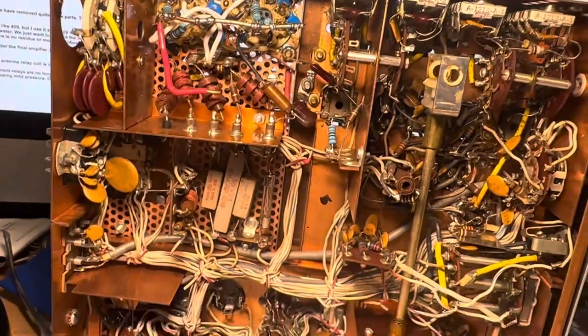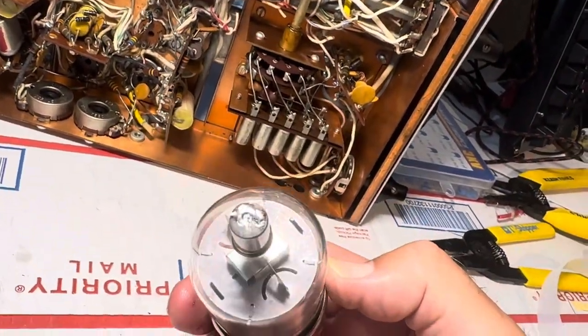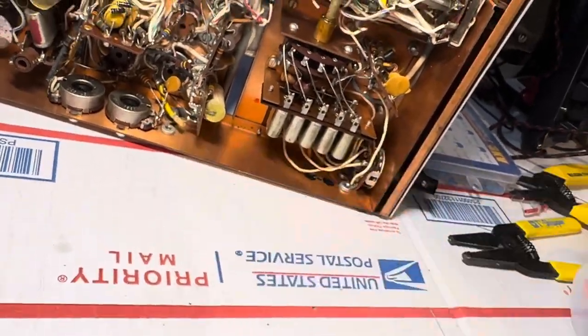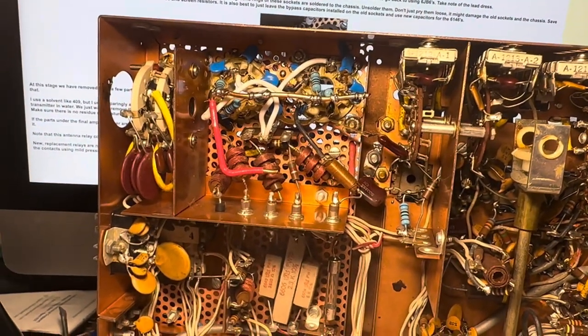I think my other tube is coming in the mailbox today, so I almost don't want to turn this thing on until I really verify I did this right. I don't want to wreck these tubes or wreck the power supply — sometimes I'm too hasty. All right, thanks for watching, have a great day.